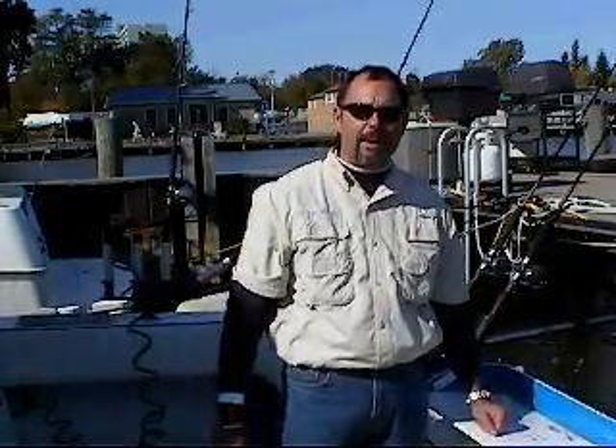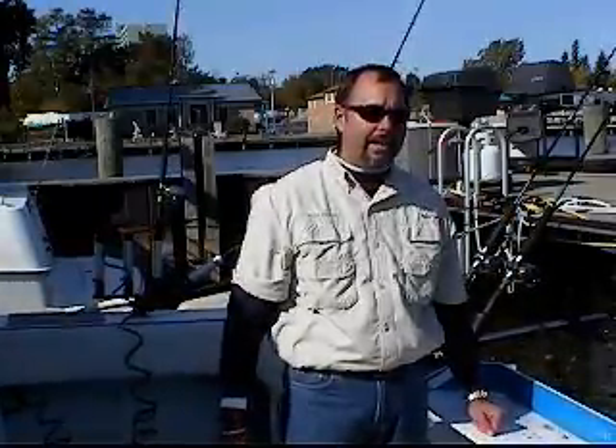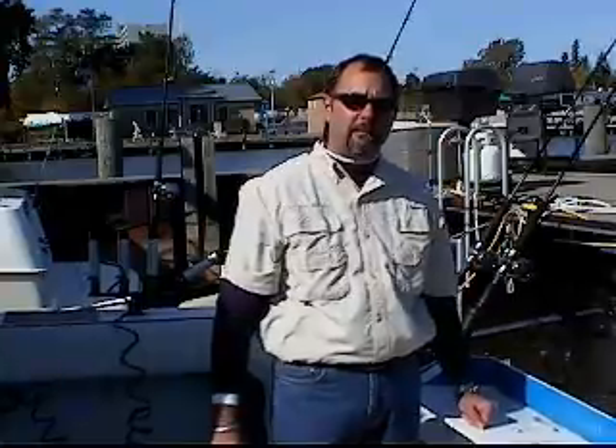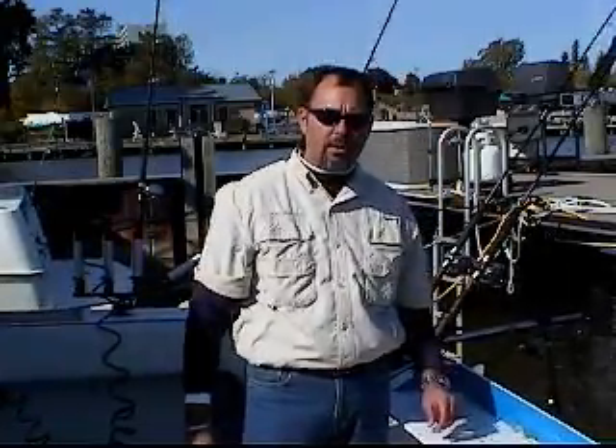Today we're going to talk about a great setup for us throughout the season. It was an alewife bait rig that we trimmed and fit for the Twinkie rig setup. It was a deadly rig for us all season long.